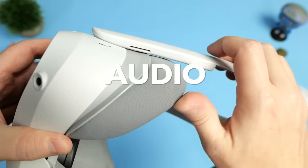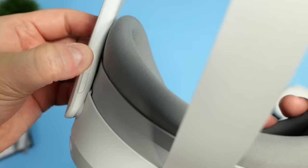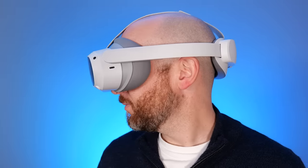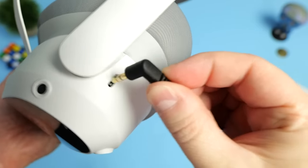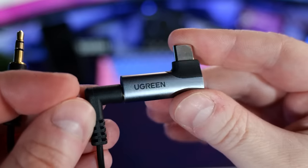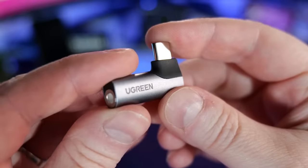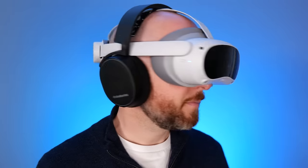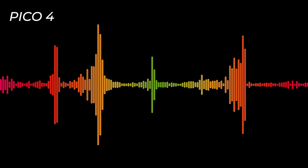The Pico 4 has speakers built into the head strap arms providing a nice off-ear audio solution, with a volume rocker on the top of the right arm. The built-in audio is just as good if not slightly better than the Quest 2's. One drawback is the lack of a 3.5mm audio jack — you can use a USB-C to 3.5mm adapter, though you then can't use a Link cable and headphones simultaneously. The headset has built-in Bluetooth, but paired Bluetooth headphones produce a slight audio delay making them completely unusable in my opinion. Here's what the built-in microphone sounds like for comparison with the Quest 2's microphone.